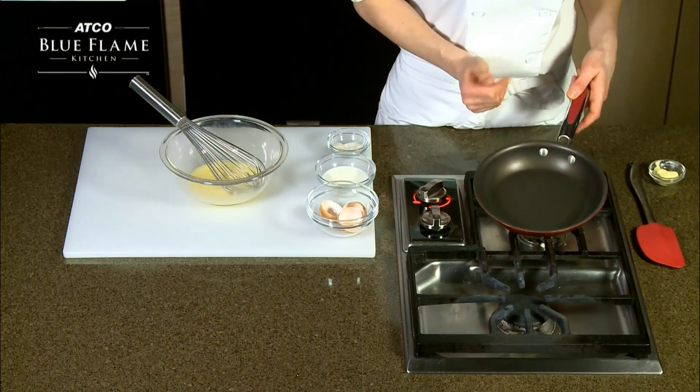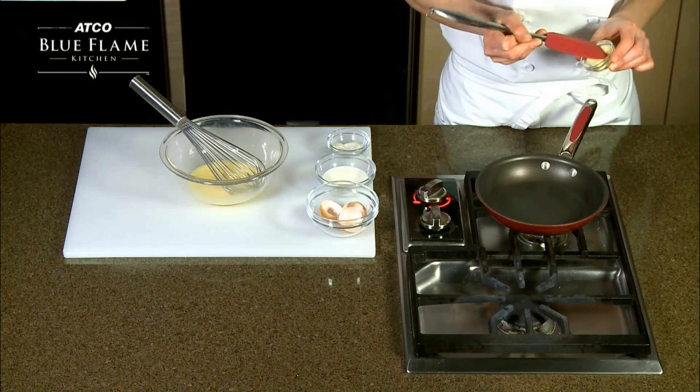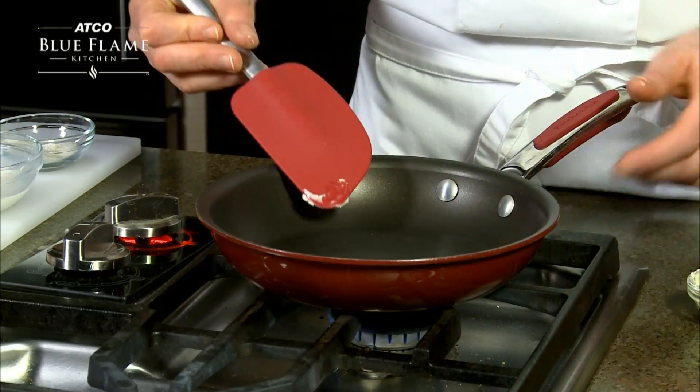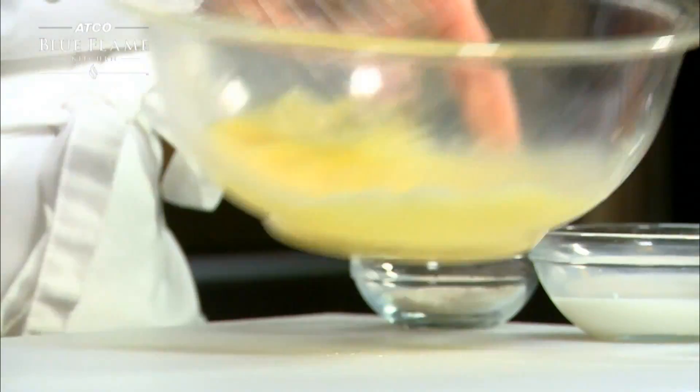To scramble eggs, use a non-stick pan with the heat set to low. Use butter to coat the bottom of the pan. Once the butter is melted, add the eggs.